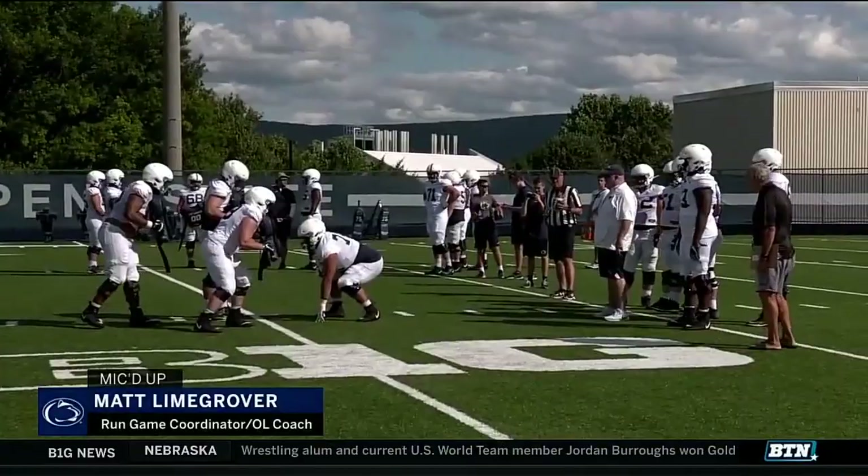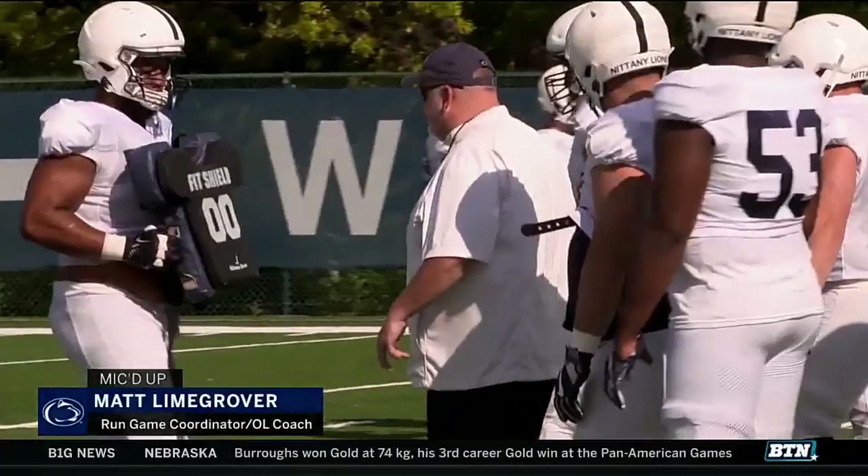Ready, set, go. Set, punch, get out of there, sit down, right there. Drop those hips, drop those hips. Here we go, next one up. Let's time our punch up. Okay, let's listen to some of Coach Langroman's terminology.